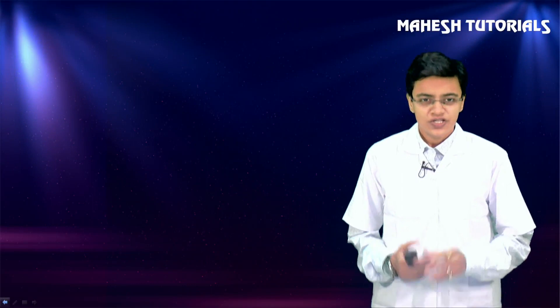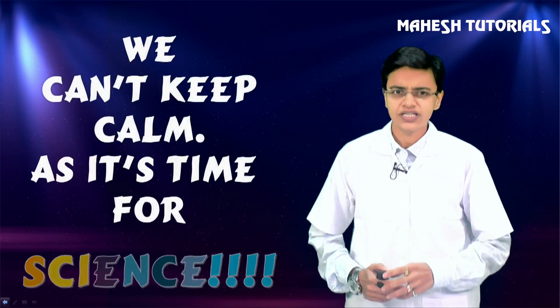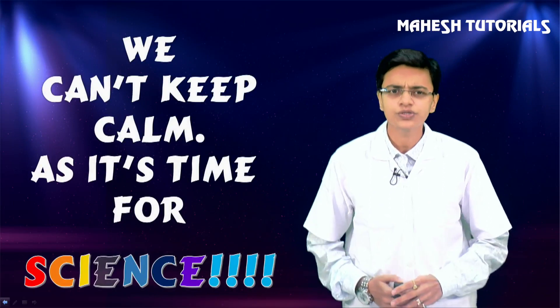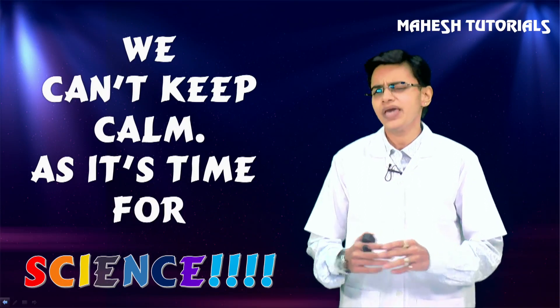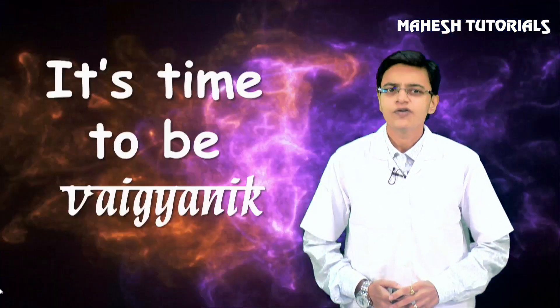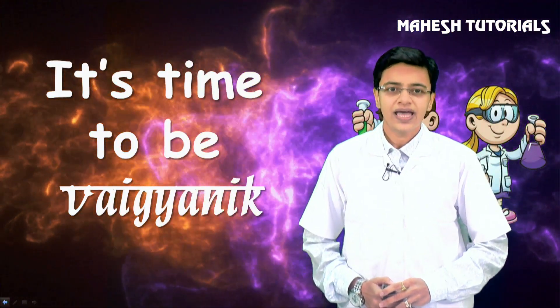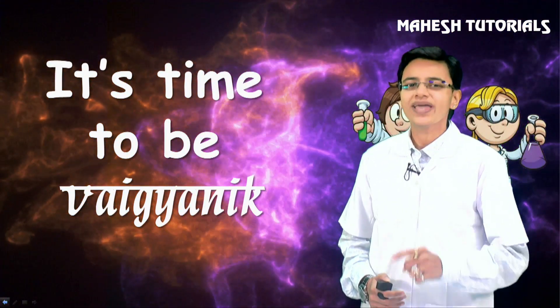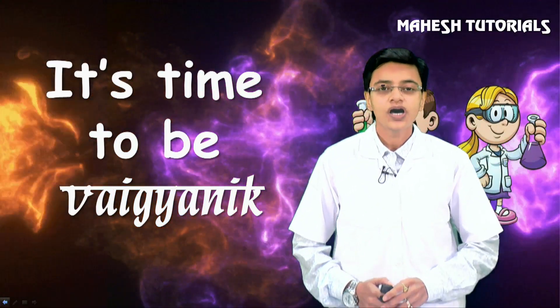Hello everyone, my name is Pooja Visariya and today I am going to take you to an amazing session for science. We are going to learn science in a magical way. This session is called 'Bano Vaigyanik' - it's time to be organic, and today we are going to do amazing experiments.